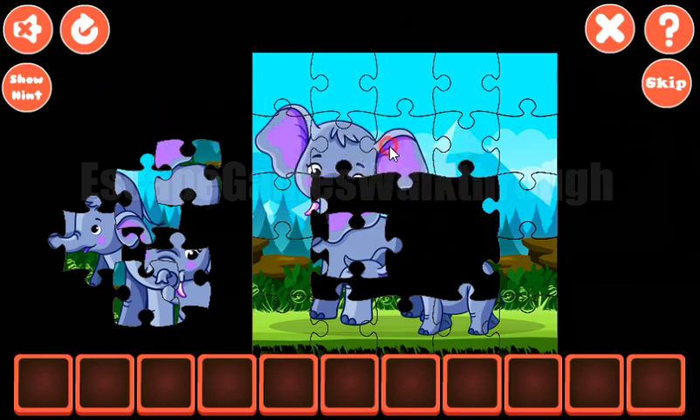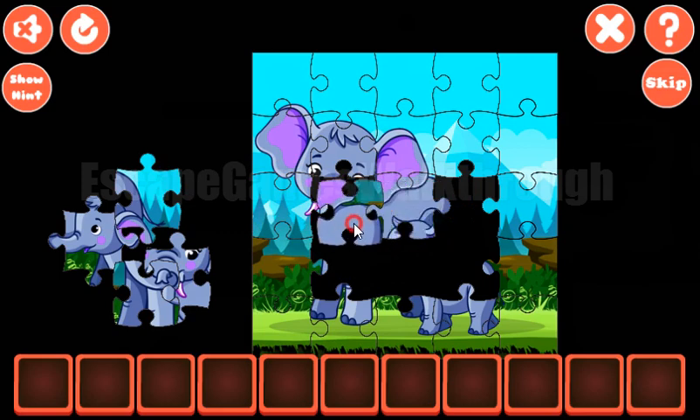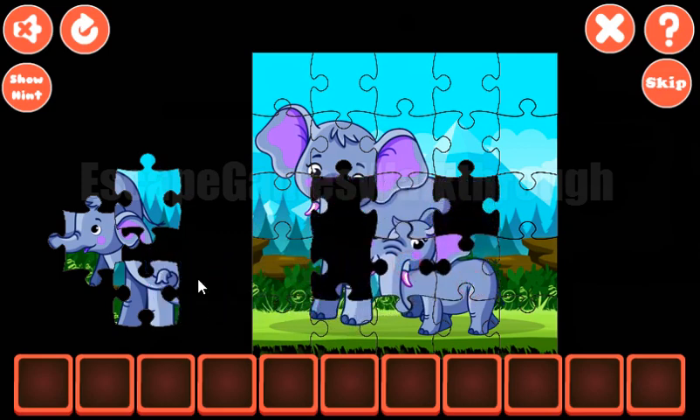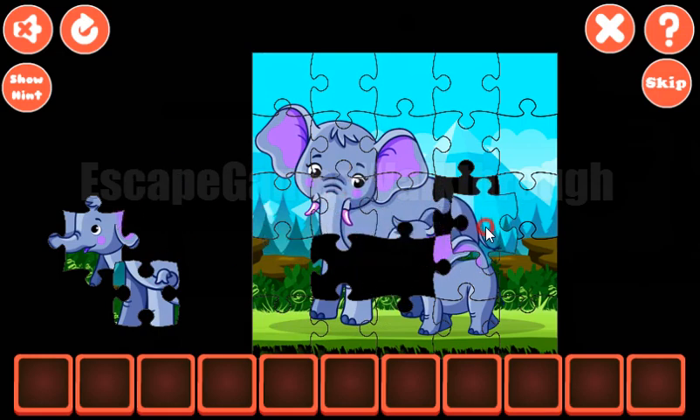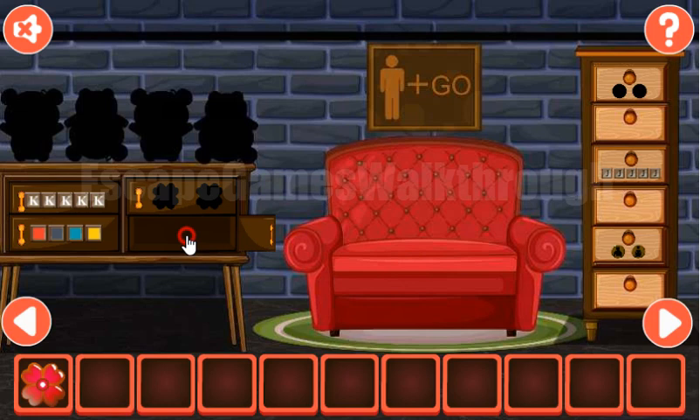Now it only remains to finish the inner parts, and it is not hard to do it. And the last piece — we've got the flower.